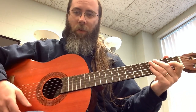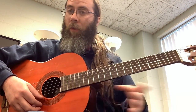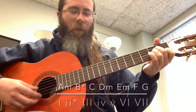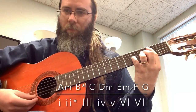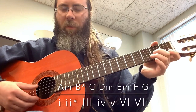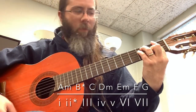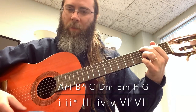It is still one through seven. The diminished chord is our new two here. A minor is my one, B diminished is my two — that's B, F, and D. Then I've got my major three, C major. D minor is my minor four, E minor is my minor five, F major is my major six, and G major is the major seven. That brings us back to A.